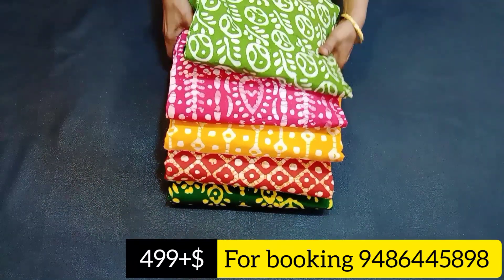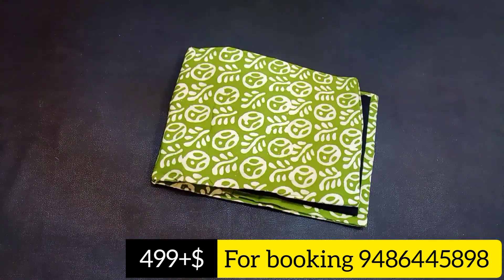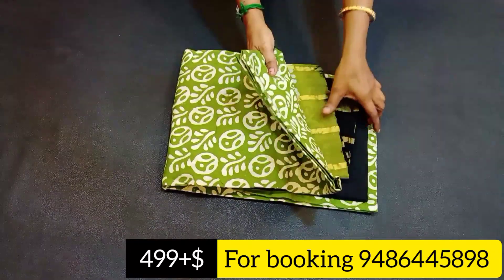This is a most wanted video. If you are interested in this video, the items will be sold in this video. So let's see.